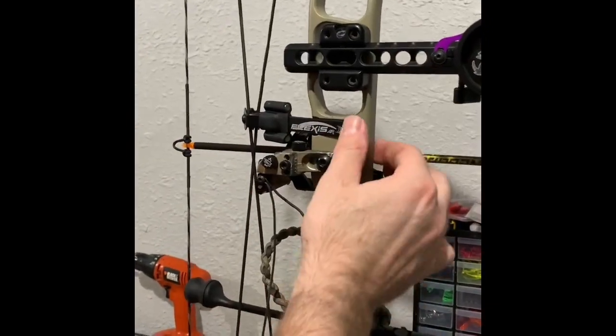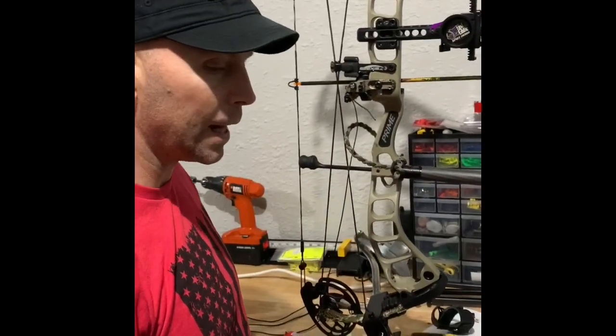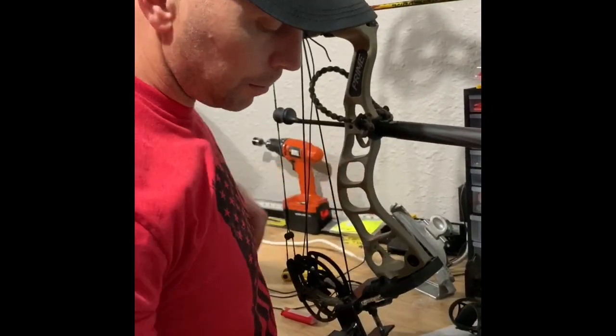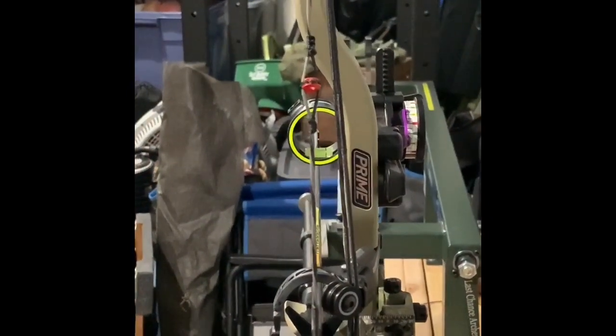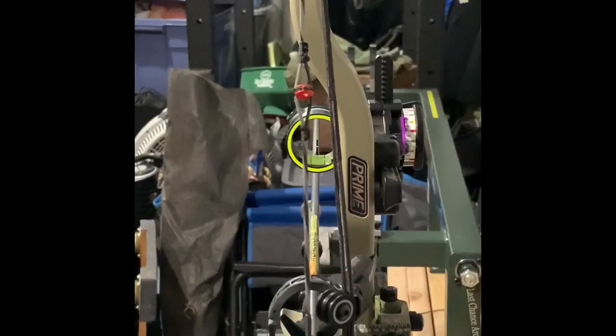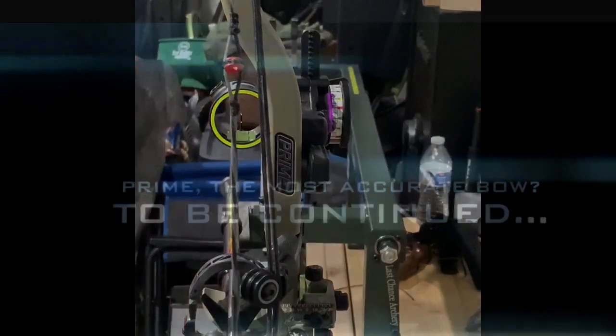I'm going to tighten everything down. For this flex rest, they recommend you start all the way down — a turn and a half out is center. The last thing I'm going to do is double-check center shot. Looking down that stabilizer coming straight off of the riser, the arrow is kicking off to the right. We'll call that good for now.